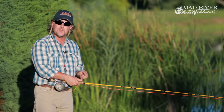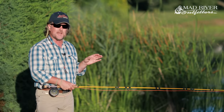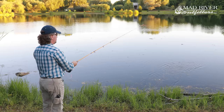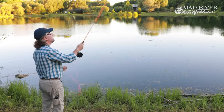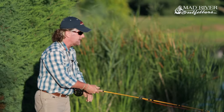Rule number one: the rod tip — and therefore the line, leader, and fly — will go exactly where your thumb points them. The rod doesn't have a mind of its own. If I point it straight down, it goes straight down and collapses on the water. If I point it straight out, it goes straight out. If I point it straight up, the fly goes straight up. You can draw a perfectly straight line between the direction my thumb was traveling and where the fly ends up.